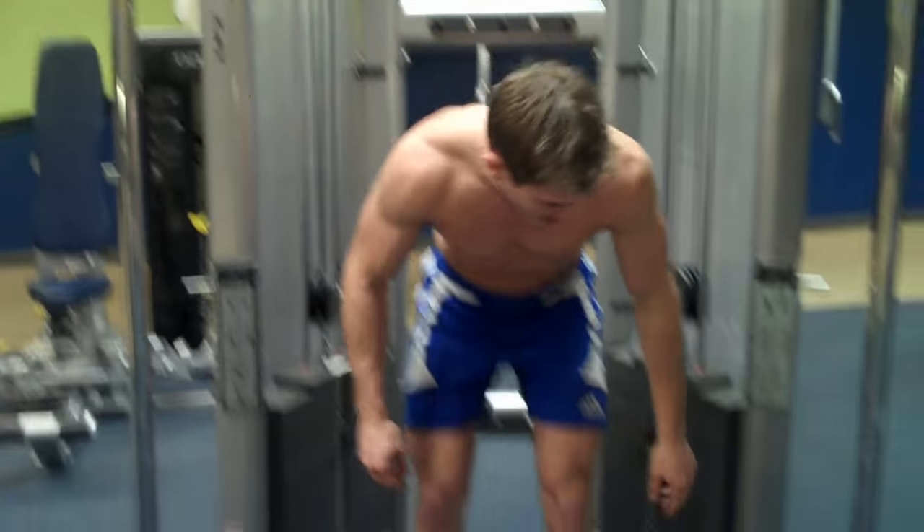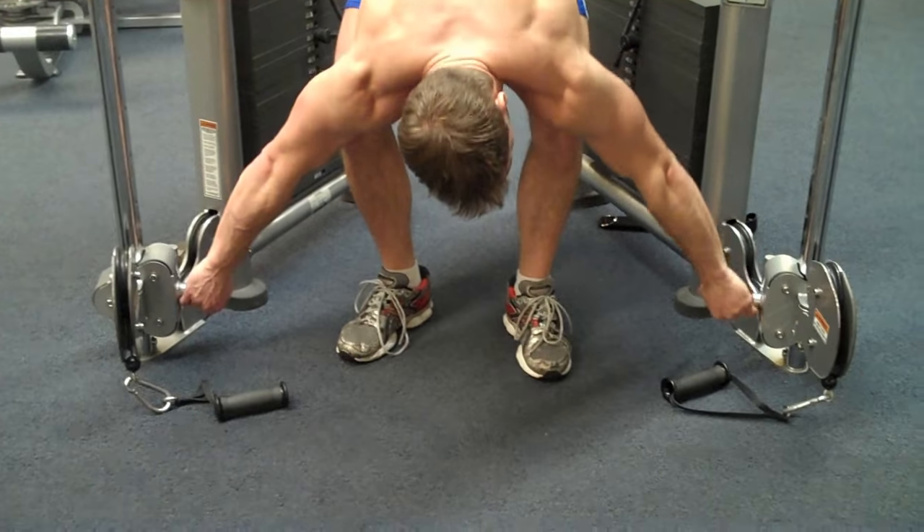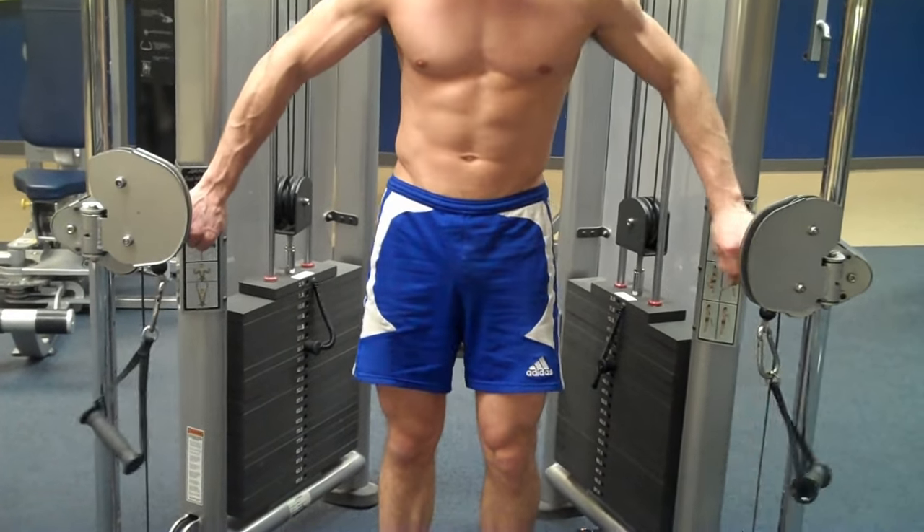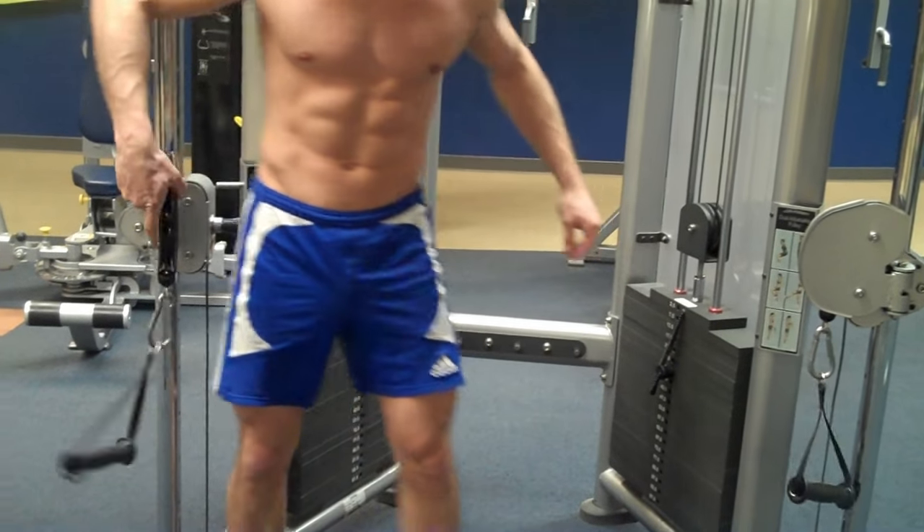First thing you want to do is take the cables, the pulleys, and raise them up to about hip level. For me that's on setting 13 for hip level.